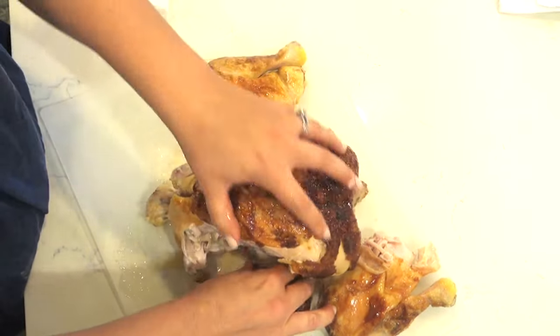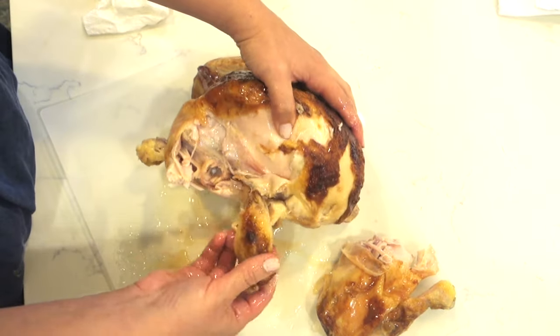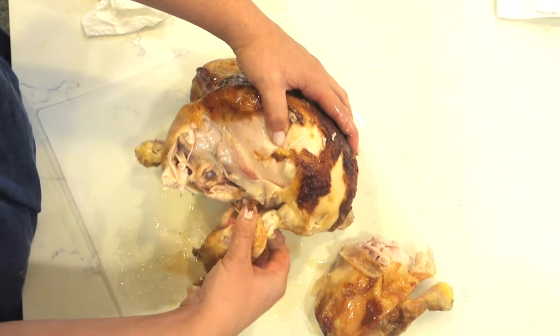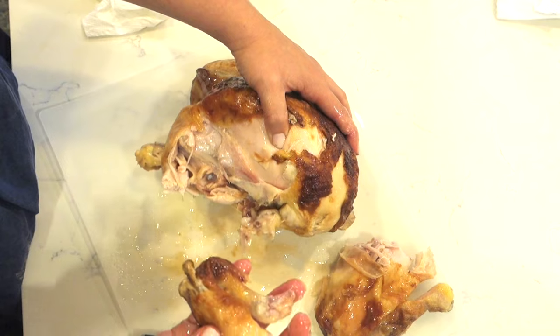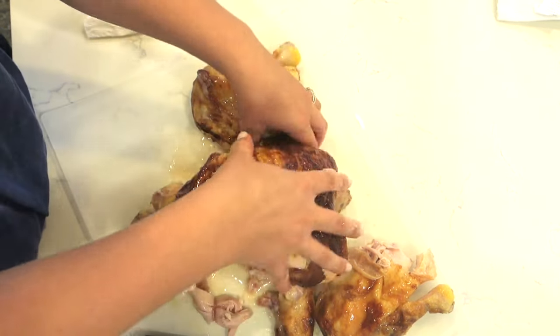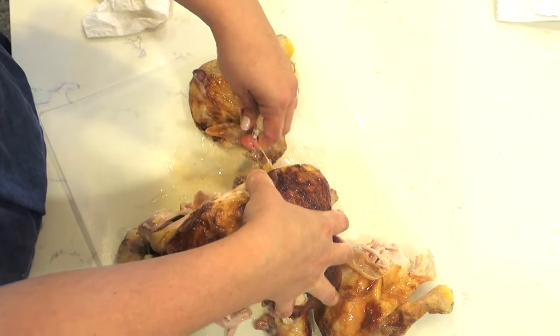Now what I do is I take off the wings. Some people like to cut the wing tips off and then they cut at the joint. I just literally take that off where the joint is and it comes off really easily. And then I do it on the other side.